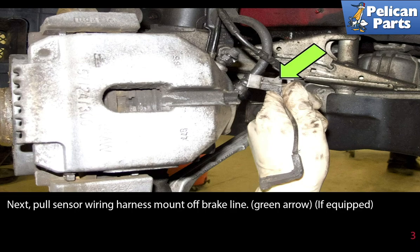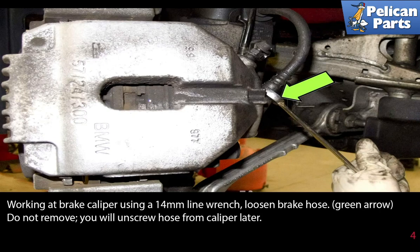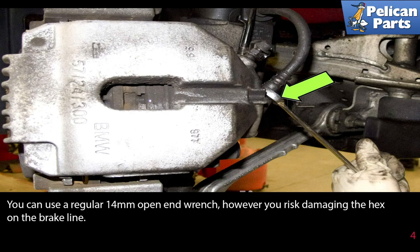Next, pull the sensor wiring harness mount off the brake line (green arrow) — again, only if your vehicle is equipped with the sensor. Working at the brake caliper, use a 14 millimeter flared nut line wrench to loosen the brake hose (green arrow). Do not remove it; you will unscrew the hose from the caliper later. You can use a regular 14 millimeter open end wrench, however you risk damaging the hex on the end of the brake line.